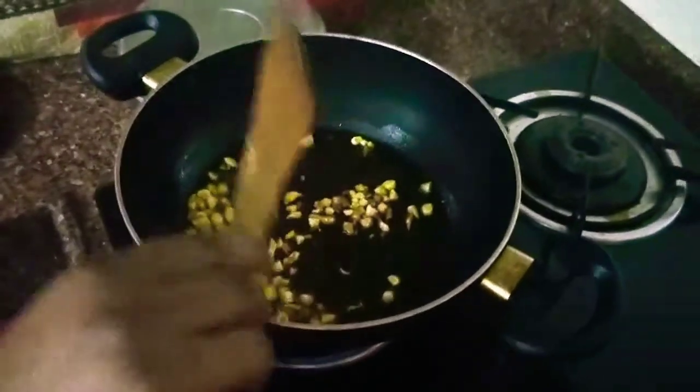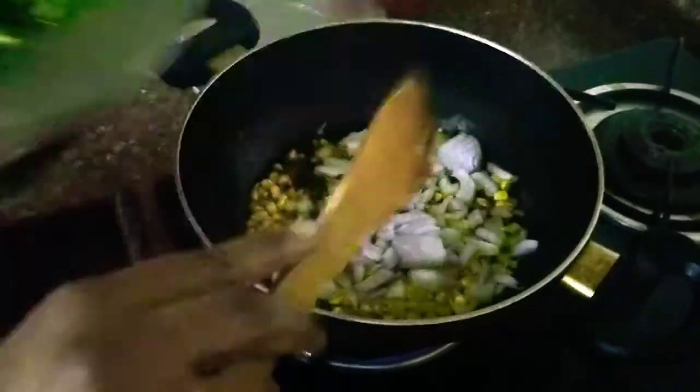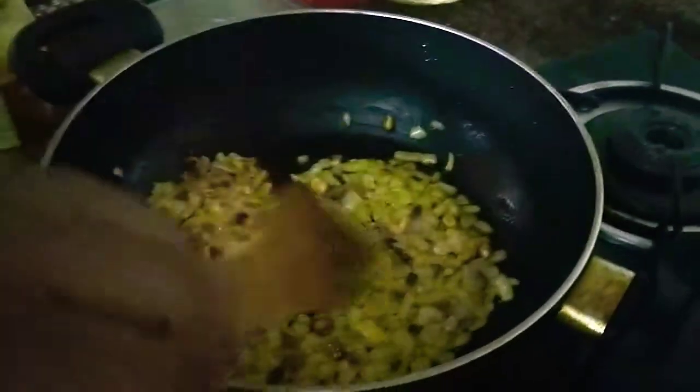The oil is heated and I'll put in the chopped garlic. I fry it until the garlic is golden brown in color, then I add the chopped onion to it. The onion should also turn slightly light brown in color. Now I add a tablespoon of ginger garlic paste to it.